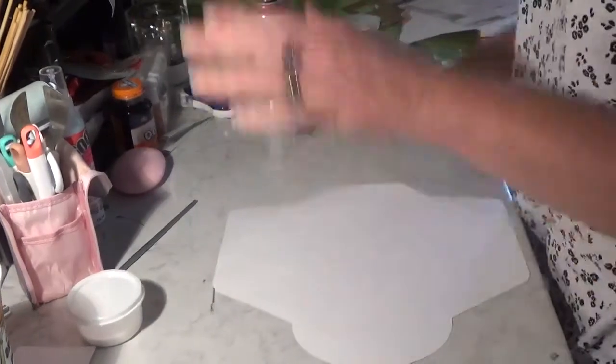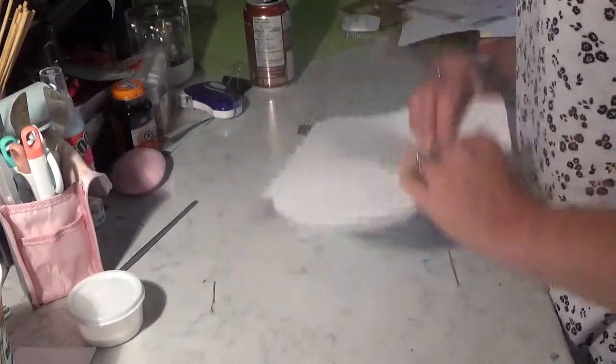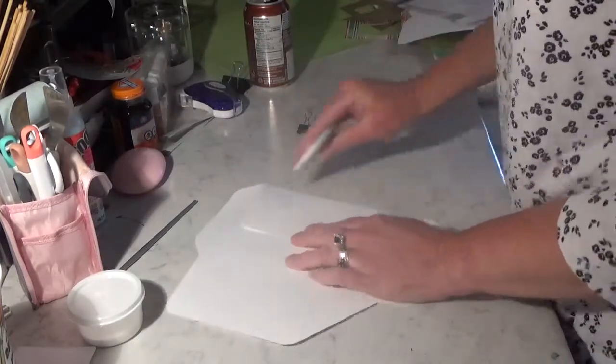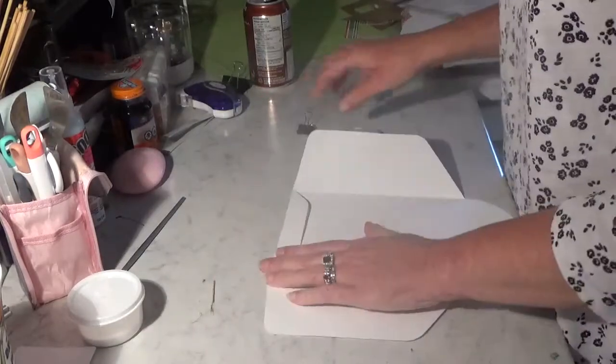We'll start with the envelope, which is right here. We're just going to fold on the crease lines — make sure, like I always tell you, nice crisp crease lines.